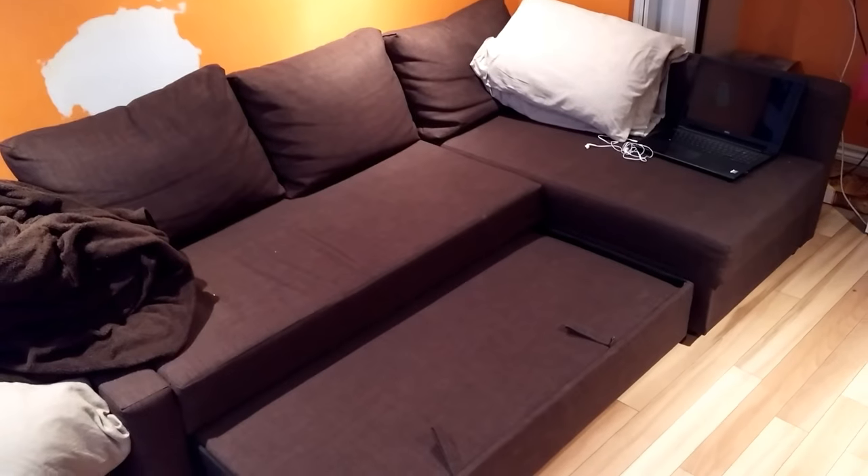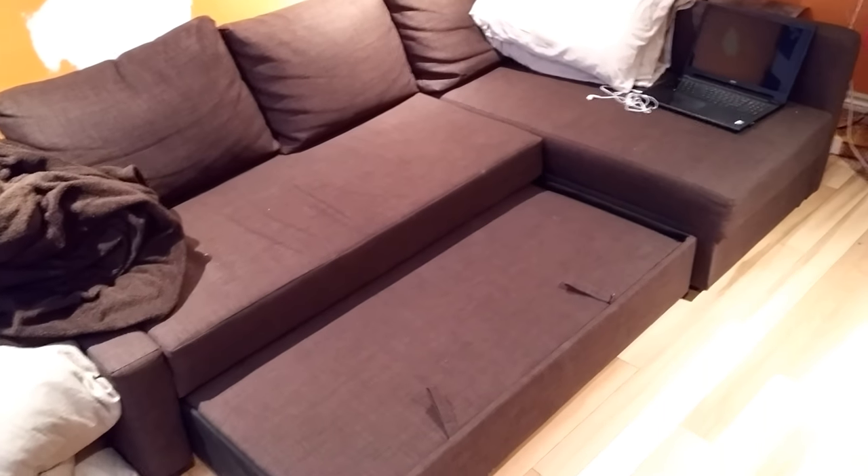I decided to make a little video to explain a problem that I've had with my Fryhutten couch that I bought maybe eight months ago, and I've had this problem ever since I've gotten it.